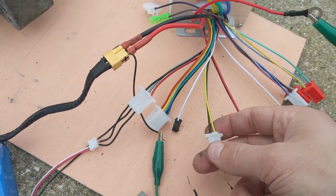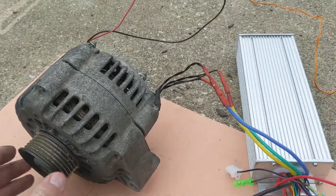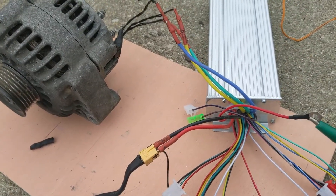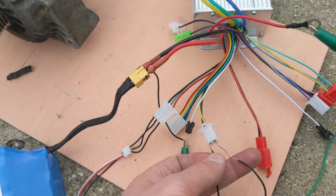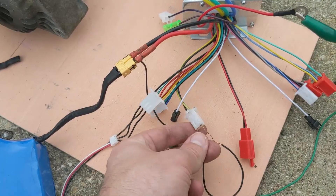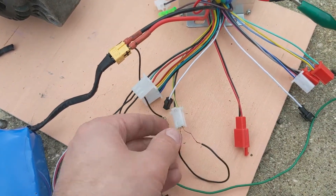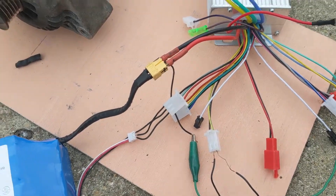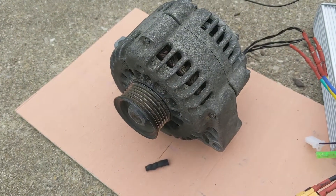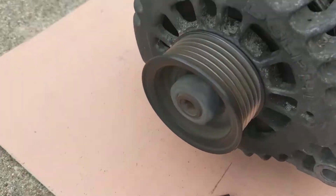This plug here is a reversing switch. Right now the motor spins in the clockwise direction, and when I short these two wires here it will spin in the opposite direction. One weird thing about reversing is when you put it in reverse, the speed does not spin as fast. Now it's going counter-clockwise, and this is the max speed.